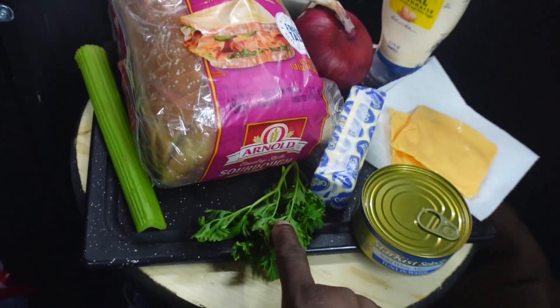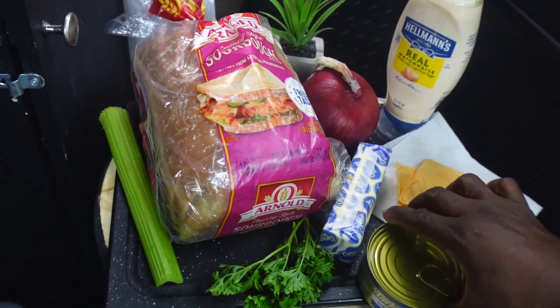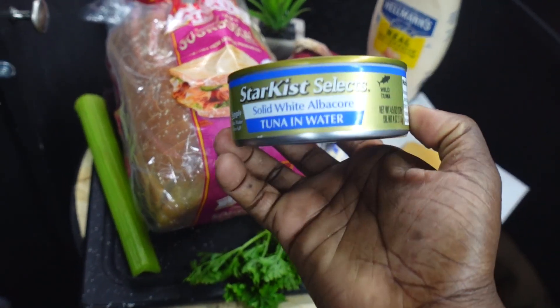We have some celery, parsley, sourdough bread, red onion, mayo, cheese, and the star — tuna.